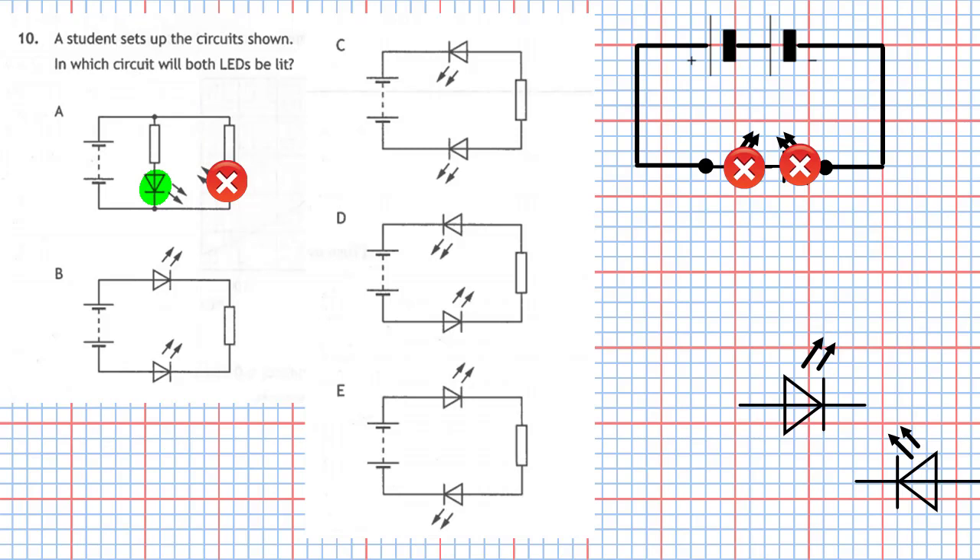Now let's look at circuit B. The top LED — the pointy part of the triangle is connected all the way through to the minus part of the battery, so it's connected properly. But the bottom LED has the pointy part connected to the plus side of the battery, so it's going to be a blocker. Because it's a series circuit, the other LED will be blocked too, so none of those LEDs are going to light up.